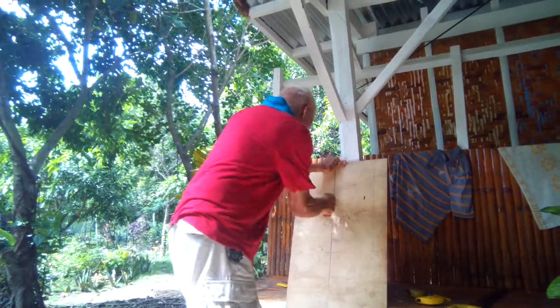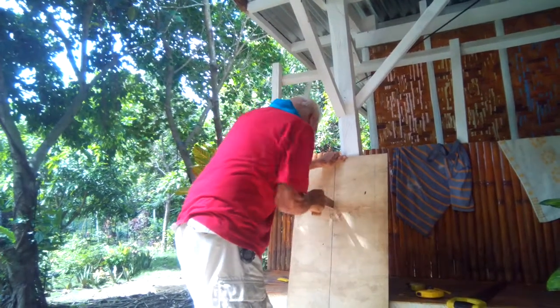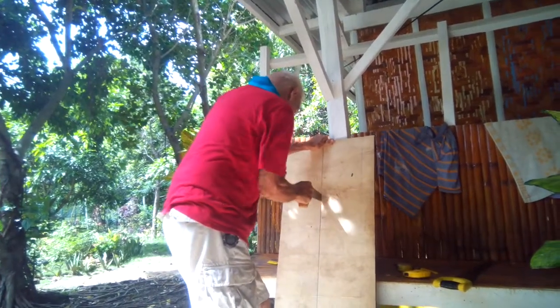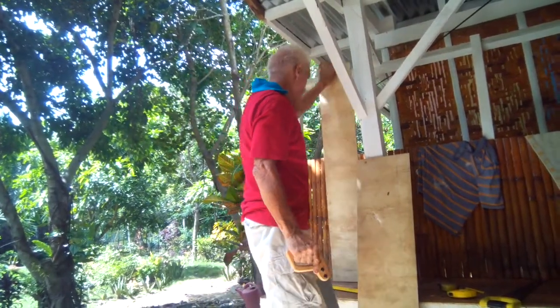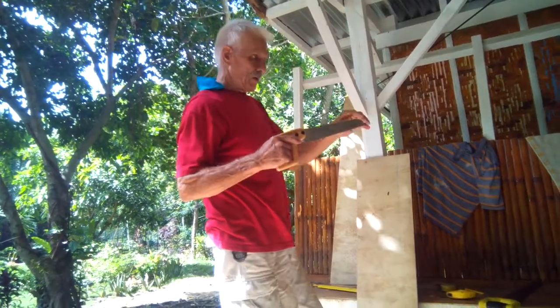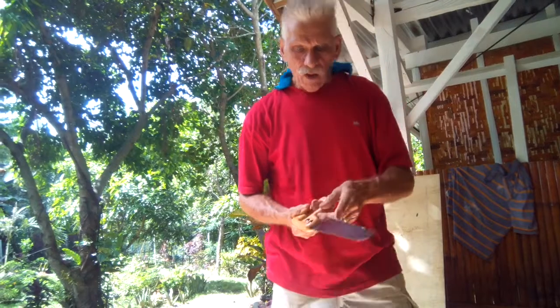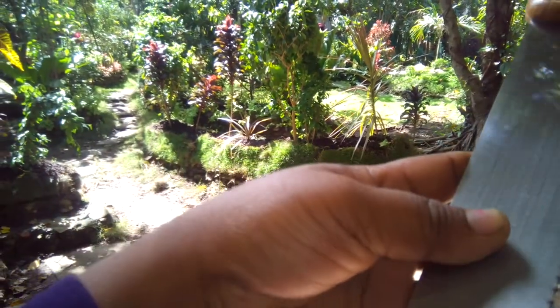It won't bend. The saw won't bend. It's nice and thick, plus as you can see, all the teeth are case hardened — they're a dark color. That's case hardening, so they keep their edge and stay sharp. You see they're dark — small and big teeth.